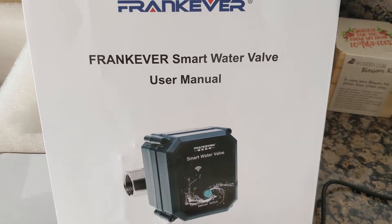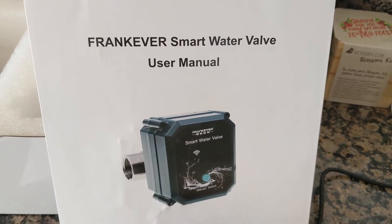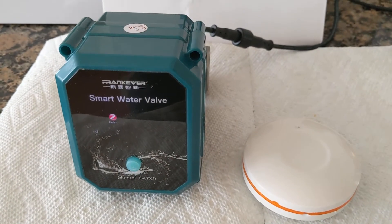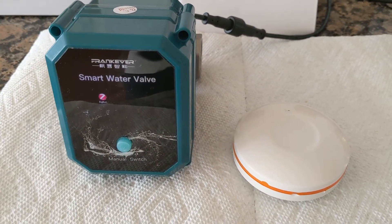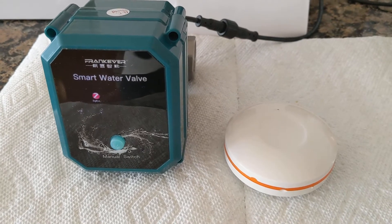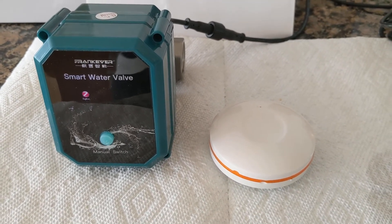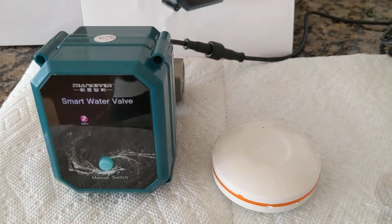I bought this smart water valve to control my main water supply in my house. The system is designed to shut off the water supply automatically if leaks are detected. It uses the Zigbee wireless system to connect leak sensors.